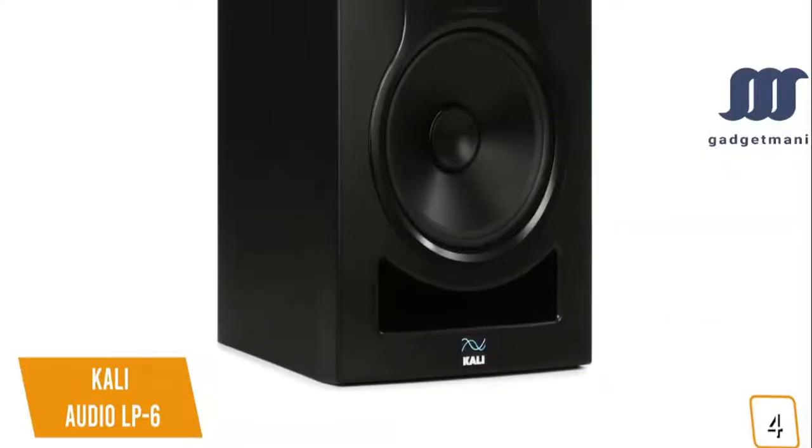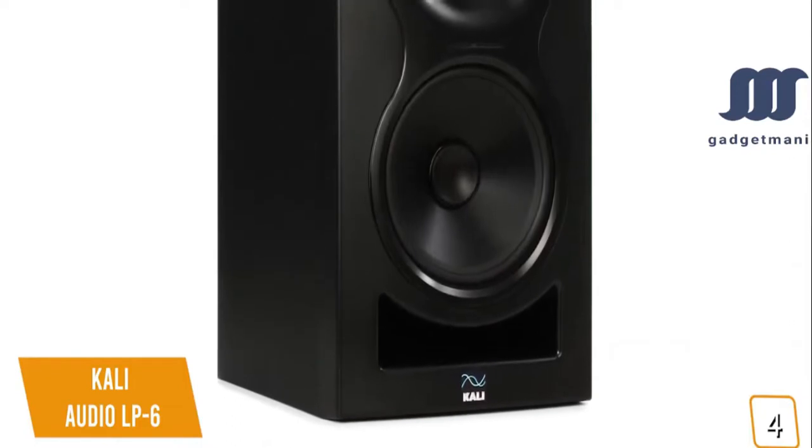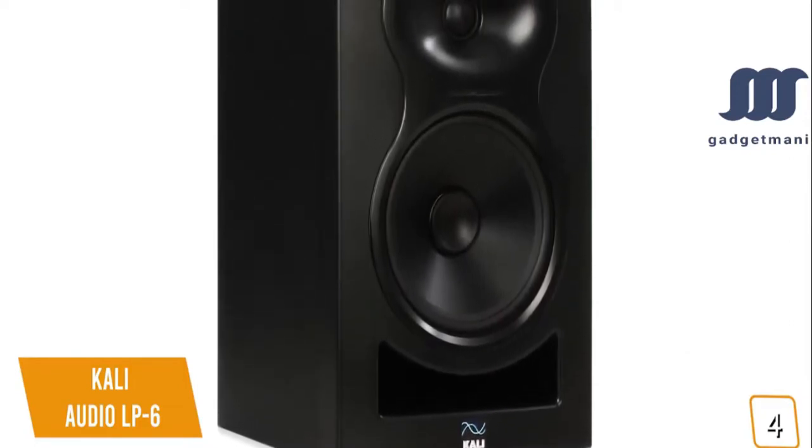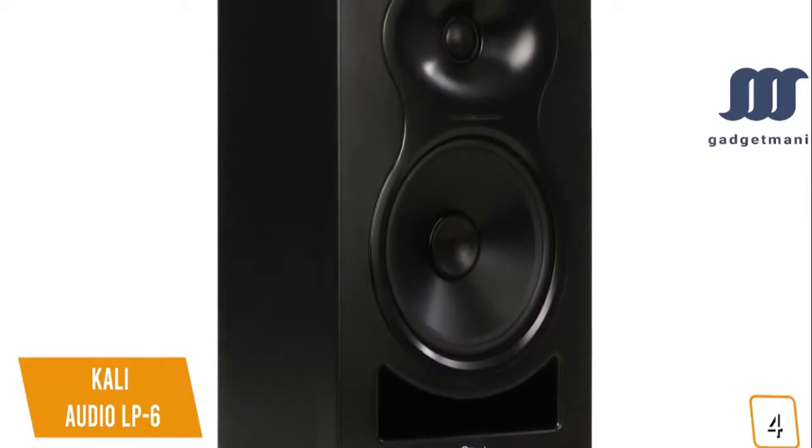While the overall tonality of the speakers is flat, you'll love how they pack a serious low-end punch with a powerful and clear bass response compared to most monitors at this price point or form factor.